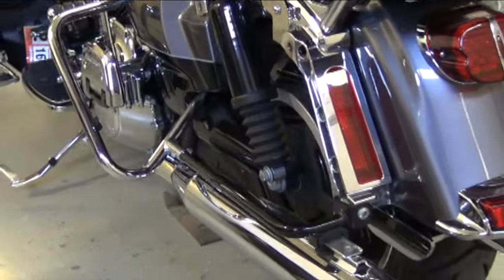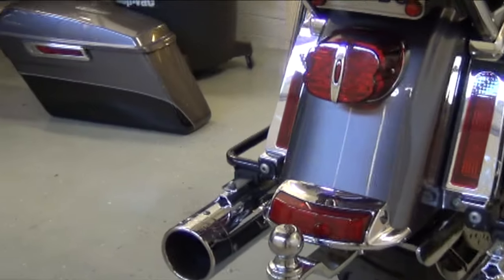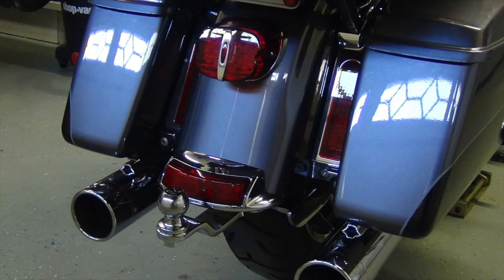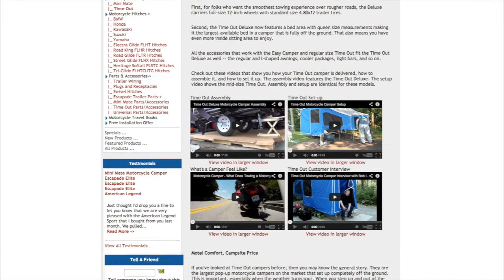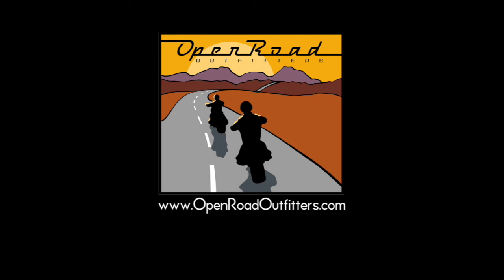As you can see, this hitch blends nicely with the lines of the bike, and even with the saddlebags off it just isn't that obvious. So that's a wrap for this one folks. Thanks for your time and feel free to email us with any questions. Be sure to check out our website and subscribe to our YouTube channel for more videos about trailering and camping. Till next time, this is Dale with Open Road Outfitters wishing you many happy journeys.